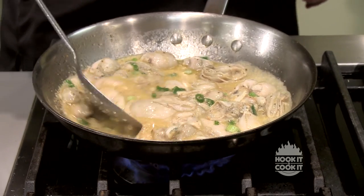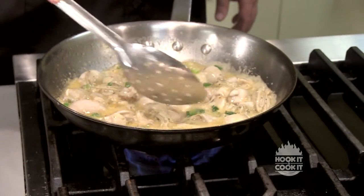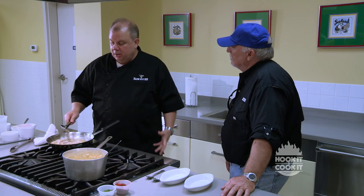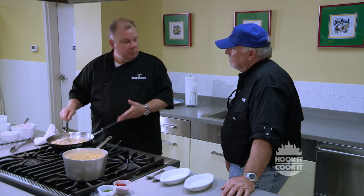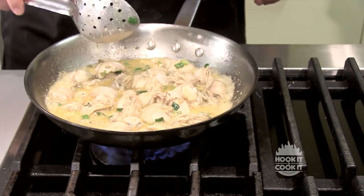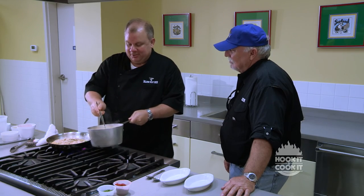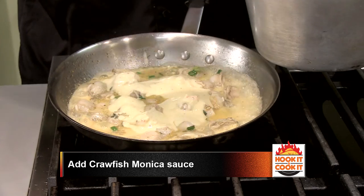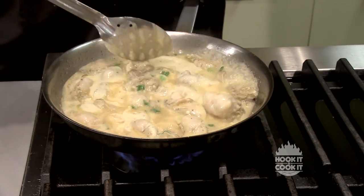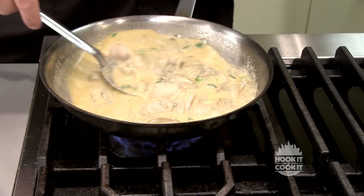That recipe will also be on the website so viewers can make it at home, because they're going to need it for the cobia dish later on. They're just starting to curl up, as you can see — the little flaps start to curl. So what I'm going to do is add a little crawfish Monica sauce here. This is one of our proprietary recipes — we make it fresh in-house. You don't need a whole lot, you just want to make this a little creamy. You can see that thickens the sauce up a little bit, and that butter mixes in with the garlic and adds a little flavor to that crawfish Monica.